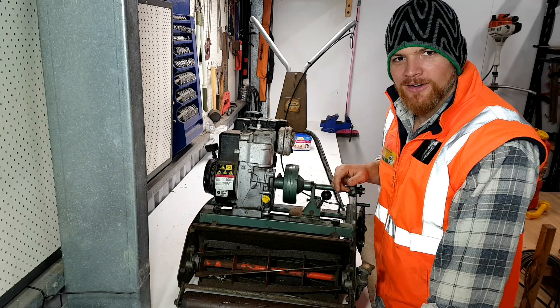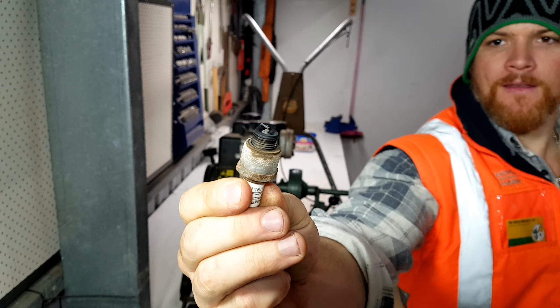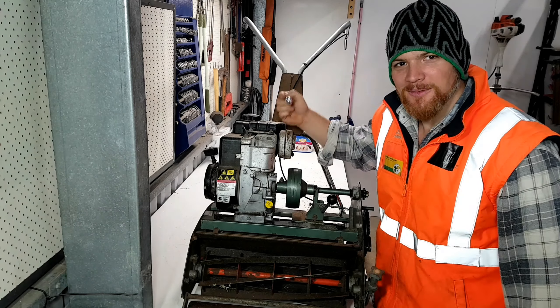I sussed the air filter a few days ago and it's not looking too bad. I'm just gonna give it a blowout like I did with the other one using the air compressor, and she'll be fine.